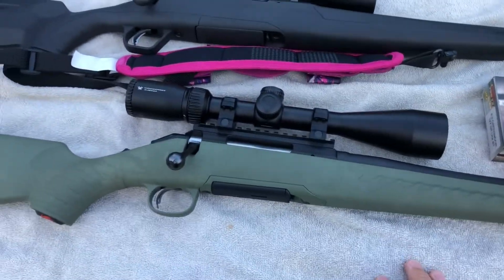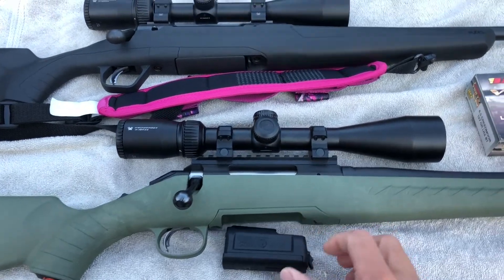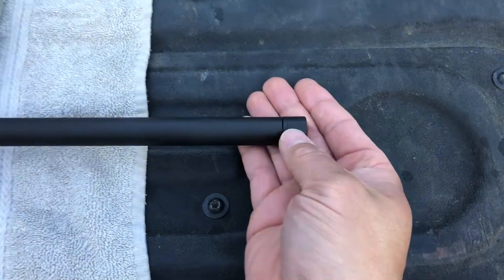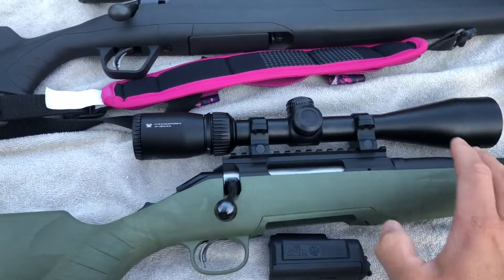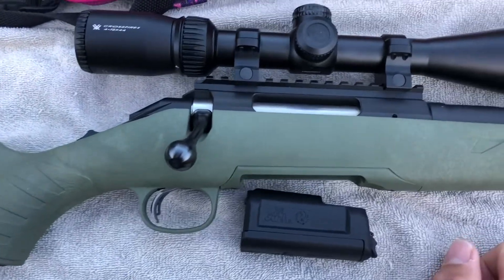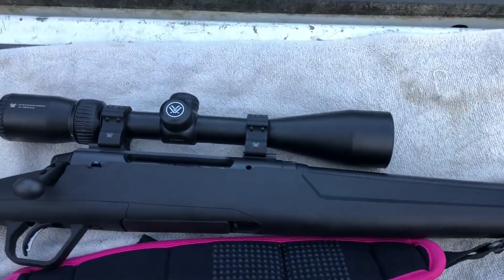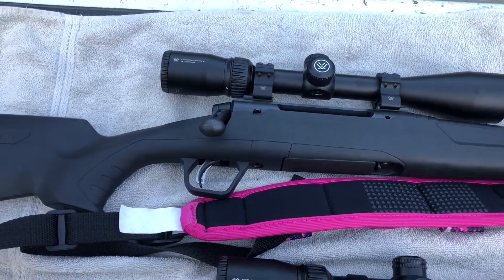I'll give you a quick view of the ammunition we're going to be shooting. Here's the Ruger American Predator — it's got a synthetic green stock, drop-box magazine, and a threaded barrel with a barrel thread cap on it. I put the Vortex Crossfire scope on there, it's the 4-12x44. And Faith has the exact same scope on hers. They both have the precision rings on there, all torqued down.